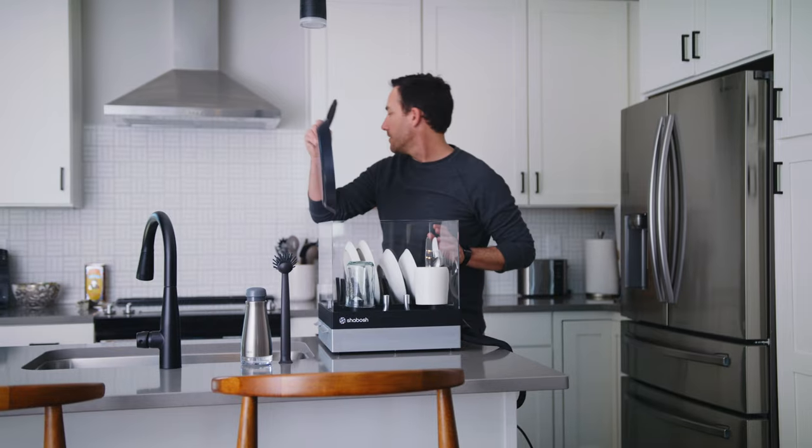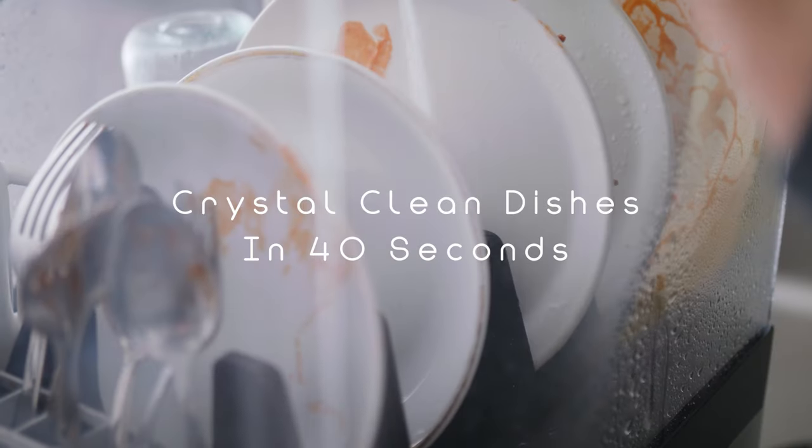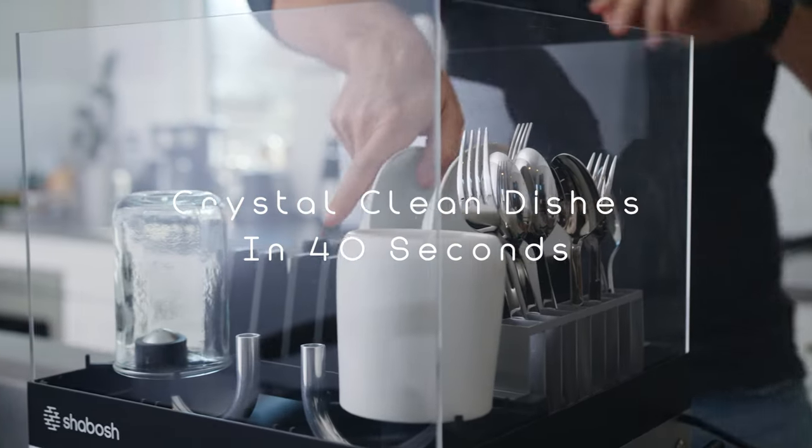Introducing Shabash — the most affordable dishwasher designed to give you one of the fastest washing experiences on the market with crystal-clean dishes in just 40 seconds.